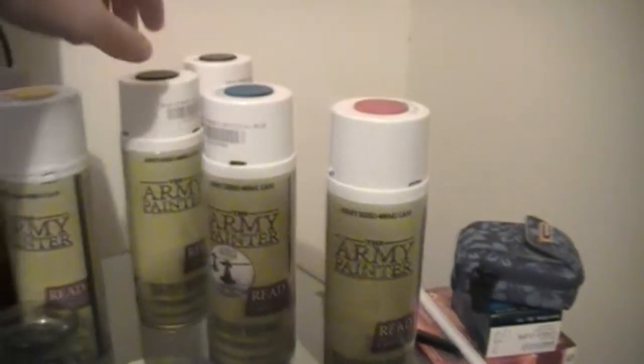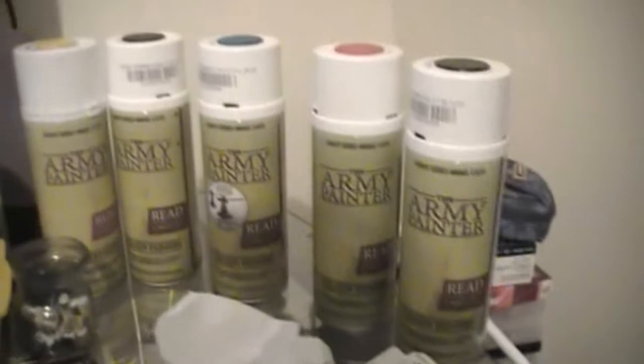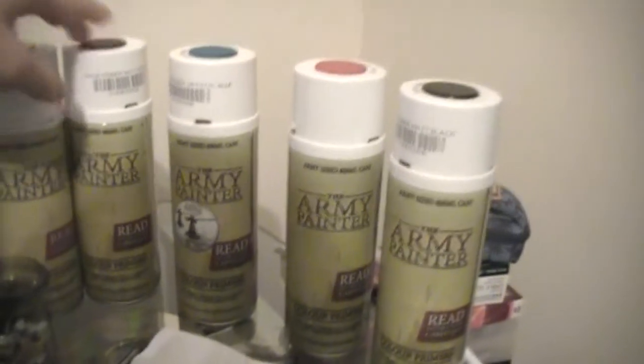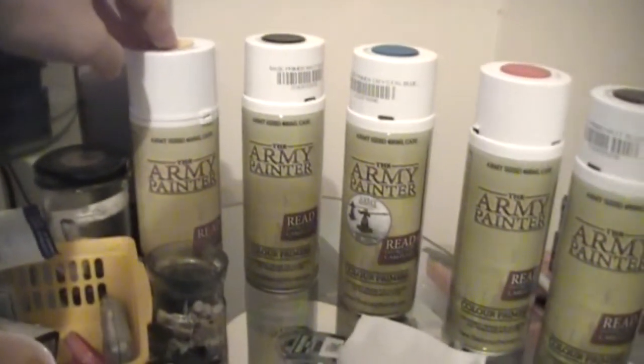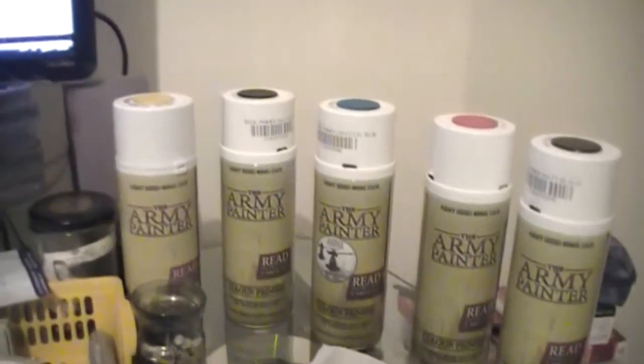I bought some Army Painter spray paints for spray painting them — I've never tried these before. Since Games Workshop don't do colored ones, I thought I'd try them out. I bought some black ones because I was having some problems with the GW spray paints — they were frosting up on me, getting a bit chalky. So I'll try these out and see how it goes.